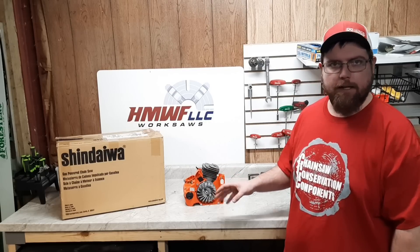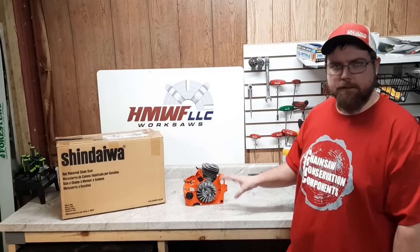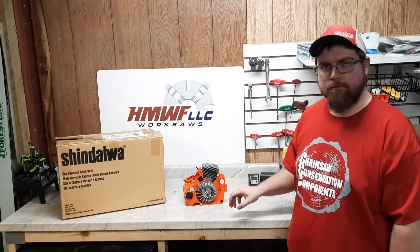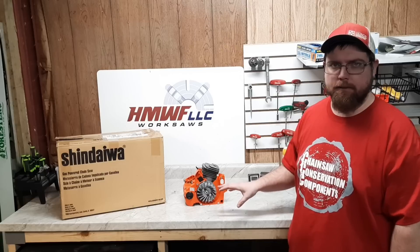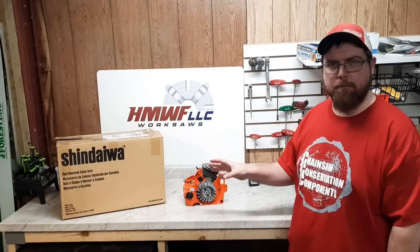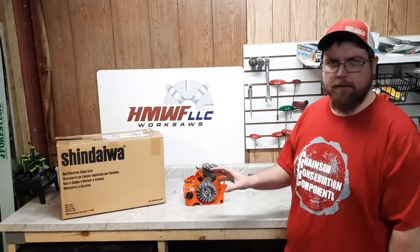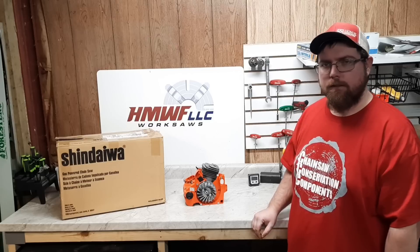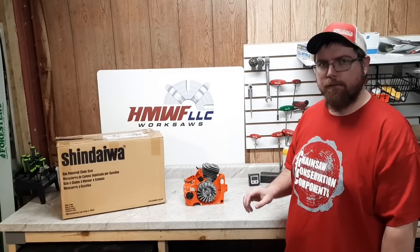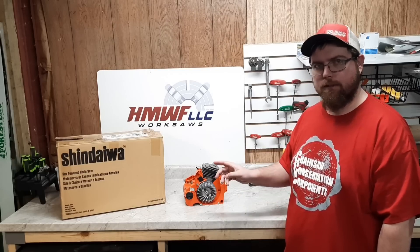He's got one of his special cranks all set up nice. I had Greg build this crank for me and do his modifications to it back when I was building all these hybrids in early 2020. I picked up a few of these Shandaiwa saws so I could build all the hybrids off of them. I had a couple left back in my other storage shed. So I went and pulled one out and I completely forgot what was in that box.